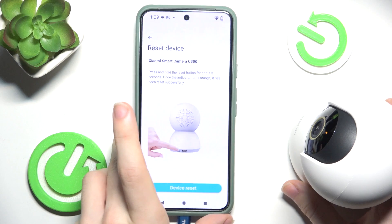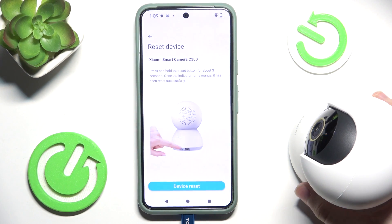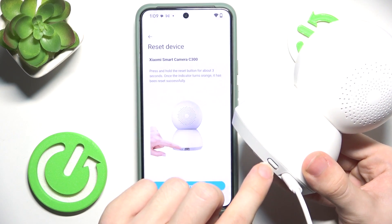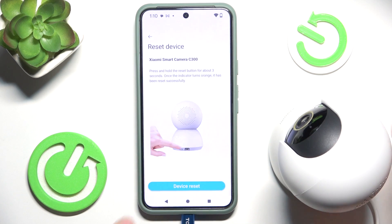Now you need to reset your device. If the light is not orange, you should press and hold the reset button at the back for three seconds until it turns orange, and then you can click on Device Reset.